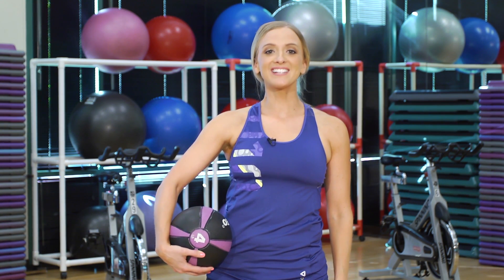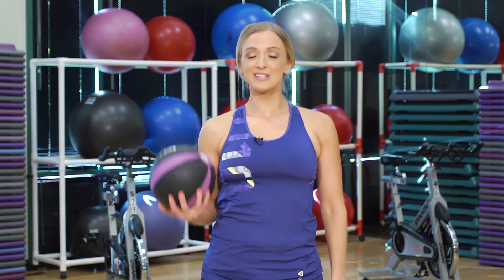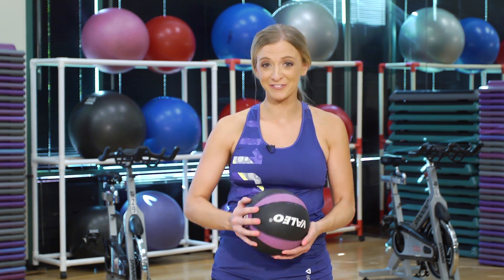Hey guys, I'm Holly Del Rosso and welcome to Defined. I'm going to show you guys easy workouts that can get you a four pack fast. So using a medicine ball — or if you don't have a medicine ball, you can use a dumbbell. I would suggest anywhere from five to ten pounds, which would be perfect for this.